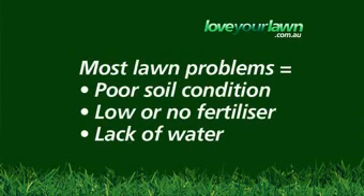Sewolta is a tough lawn that rarely suffers from any insect, pest or disease problems. In fact, most Sewolta lawn inquiries result in poor soil, low or no fertiliser, or a lack of water.